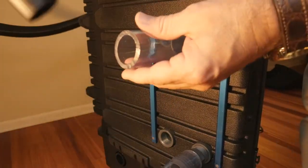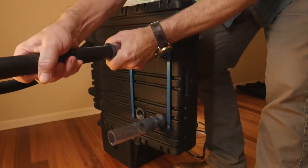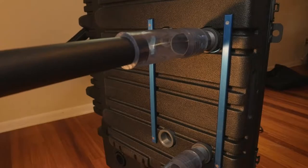Special attachments make it quick and easy to hook them up with no loss or extraneous air in your vacuum line.